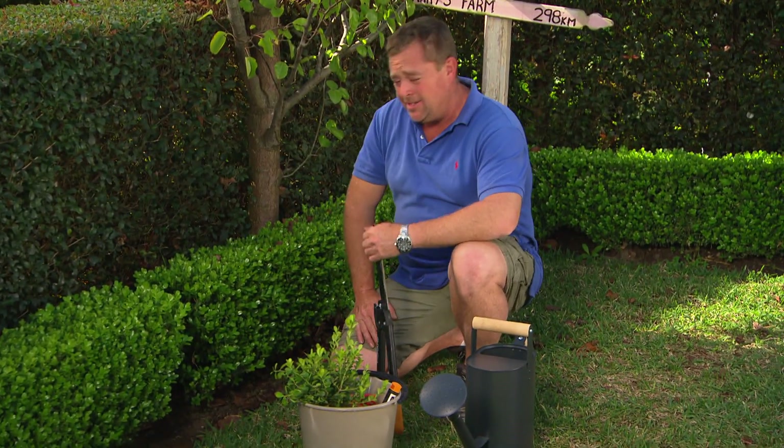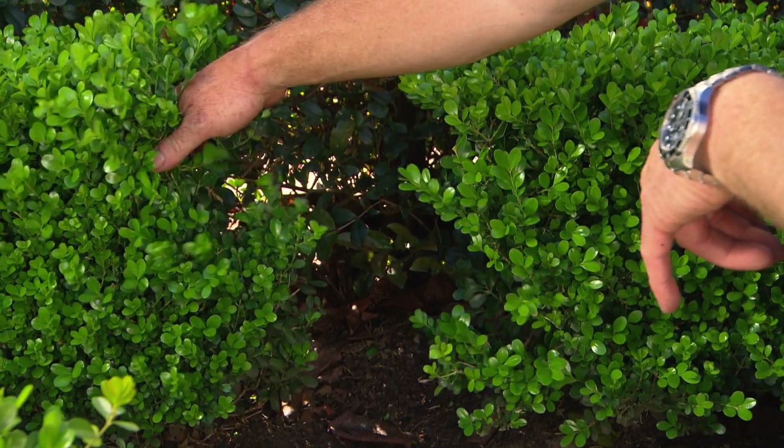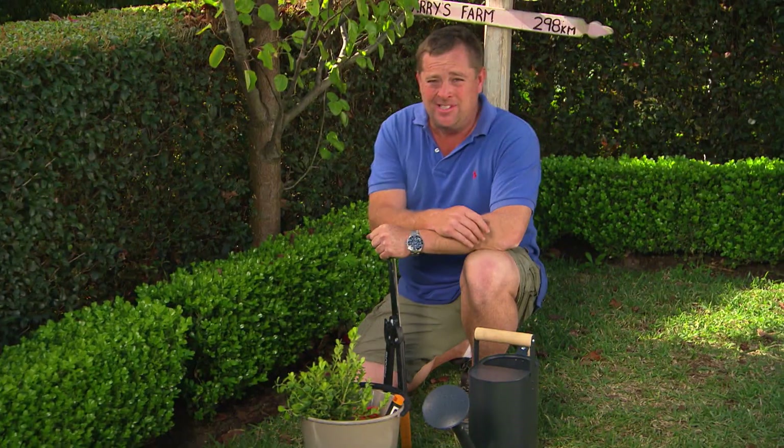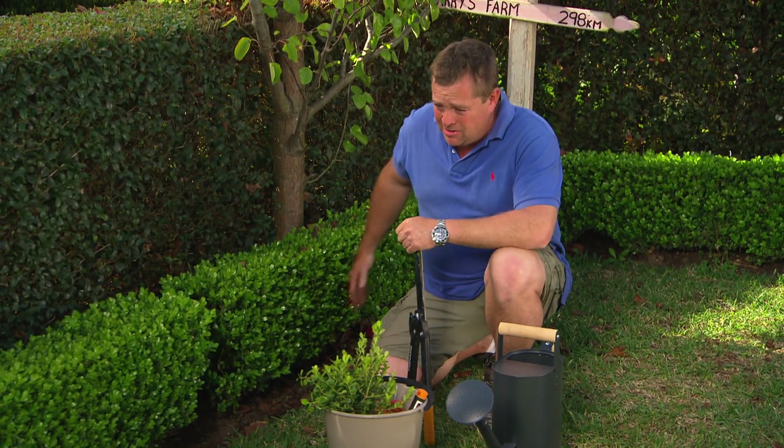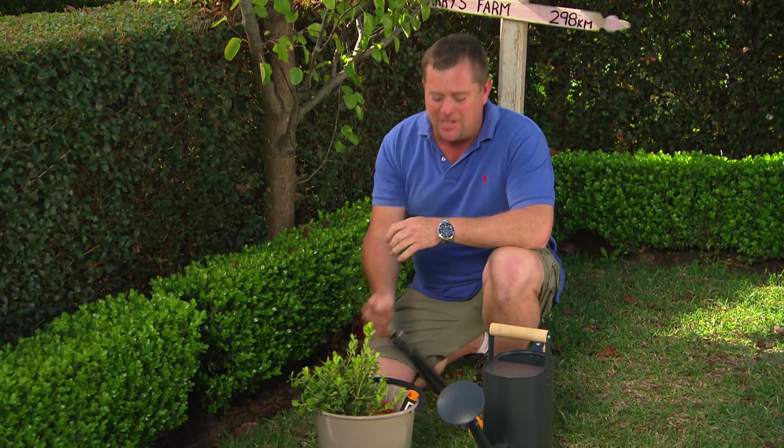Dearly beloved, we're gathered here today to mourn the loss of a little Buxus plant. Now yes, it can be replaced, but there are a couple of things you need to do to get it right so that in a year's time it looks exactly the same as its neighbours.